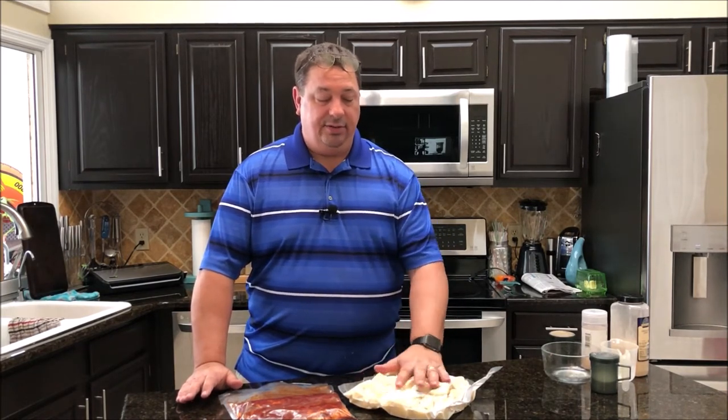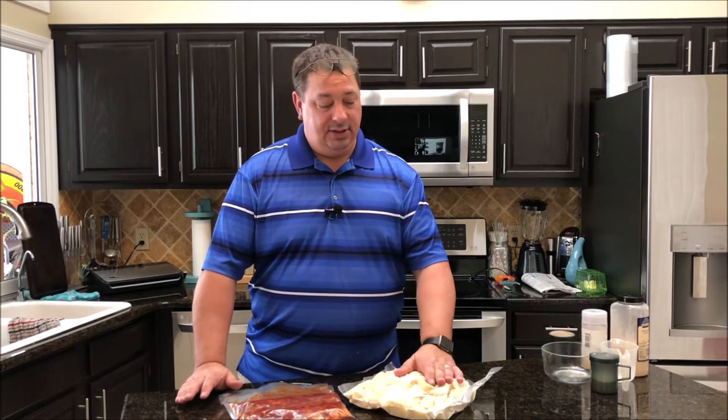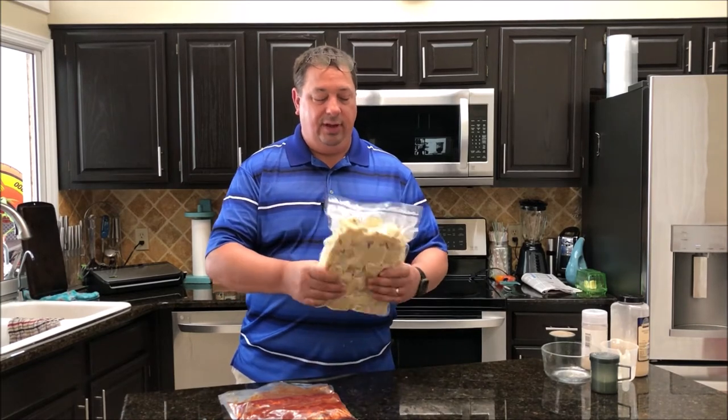I've got the potatoes all vacuum sealed up. I just cubed up the potatoes — you don't have to go too crazy because they are going to cook and get mashed. I cut up the butter into little quarter-inch chunks, and the cream cheese as well, and threw it all in the bag. I added about a teaspoon or two of salt, pepper, garlic powder, onion powder, bacon, and the quarter cup of milk with two tablespoons of ranch dressing. When they're done cooking, we're just going to mash them up right in this bag — I'll put on some heat resistant gloves, mush them up, then cut a hole in the bag and pipe the mashed potatoes right onto the plate.